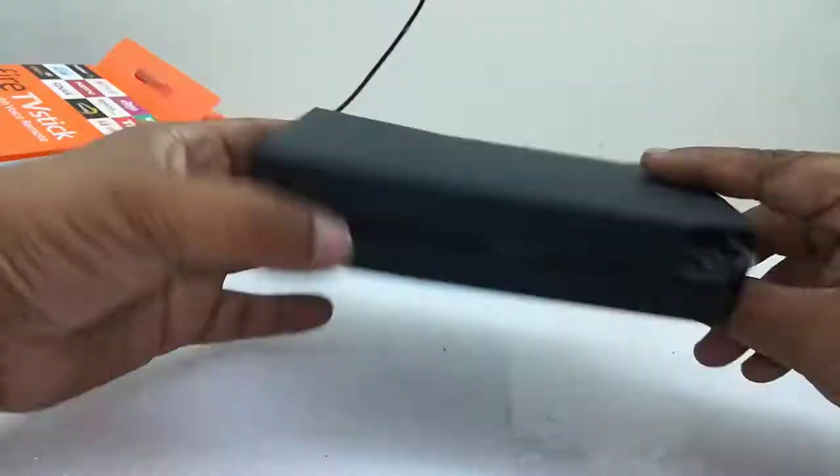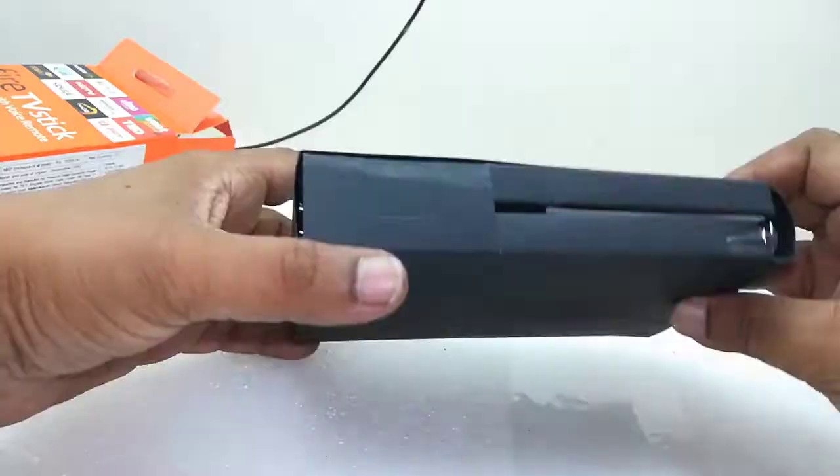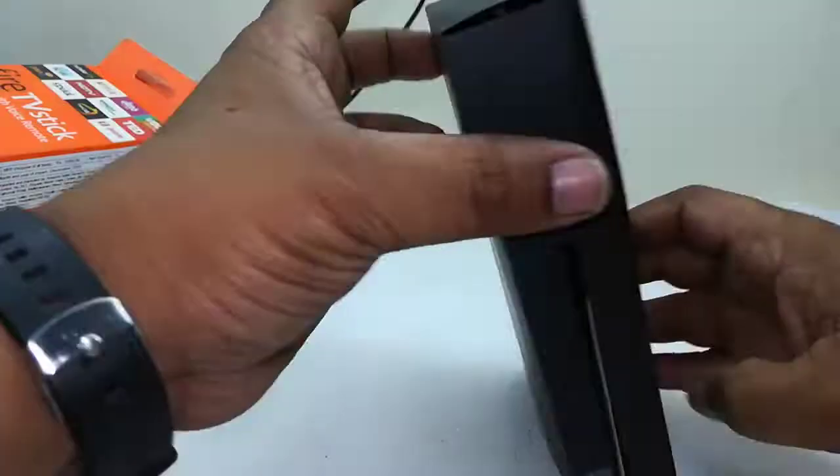So let's quickly now unbox all these things. Box packing is good. Let me take off all these things — HDMI and power adapter.